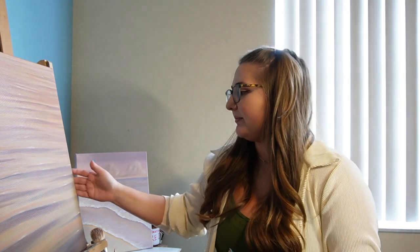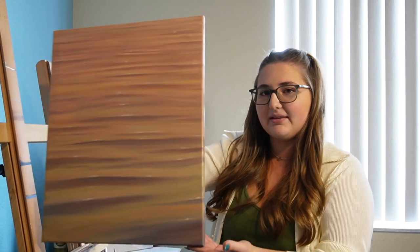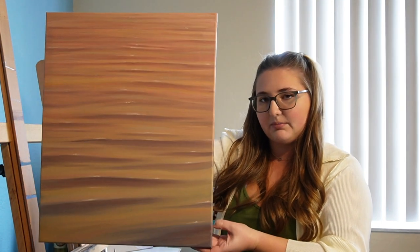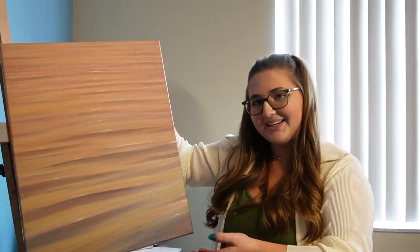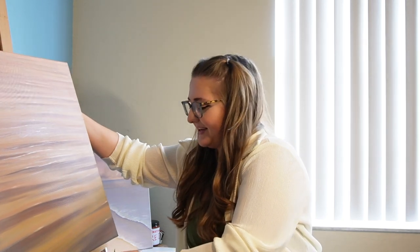The first one I'm going to be talking about is actually the one right here next to me on my easel. I'll hold it up. This is a 16 by 20, and it is a gorgeous water scene, and basically I just wanted to capture the light reflecting on the water. It's called Sweet Dreams, it's 16 by 20. It is oil on canvas, and it is wire hung on the back. All of these are going to be wire hung with a satin finish.